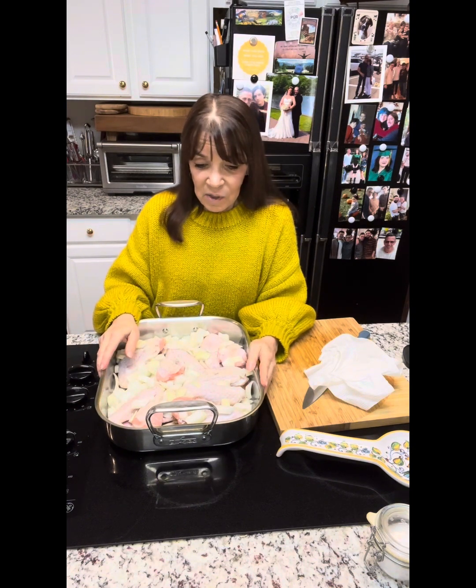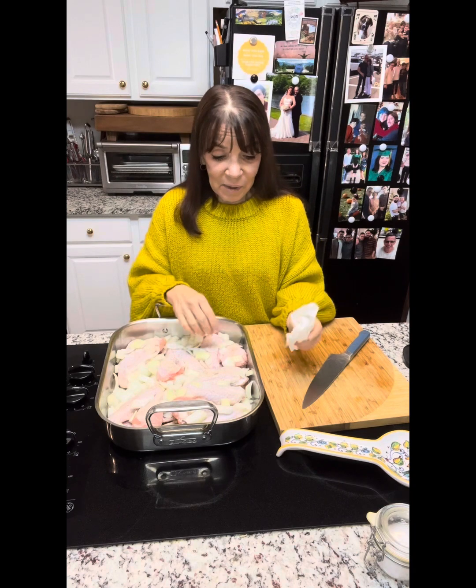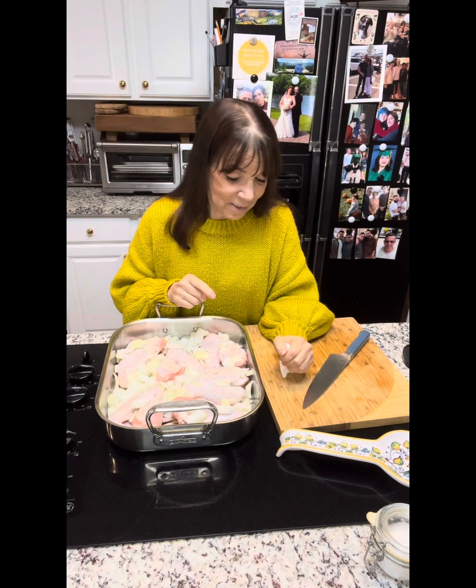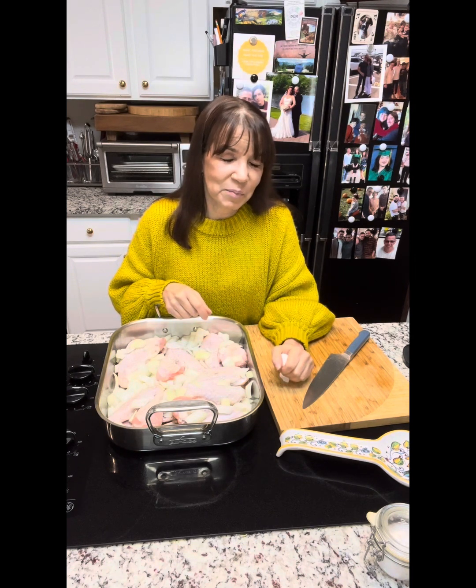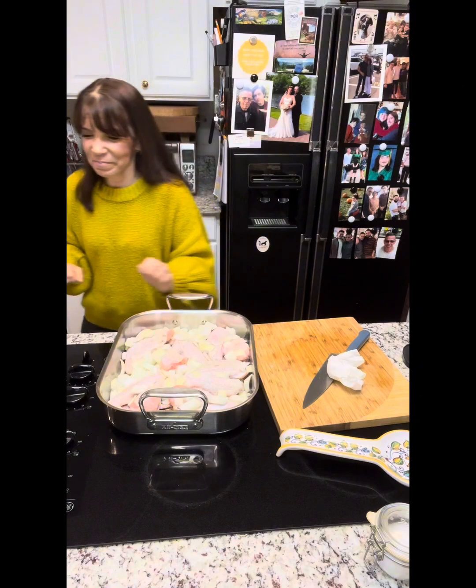Let me know in the comments what you're making for Thanksgiving and what your side dishes are. We traditionally always make an Italian wedding soup, but this year I might break that tradition since it's only going to be the two of us. I have some homemade pumpkin torzelli pasta in the freezer I might make instead. I haven't quite finished up the menu yet, but I hope you're all having a wonderful week and planning for your Thanksgivings.